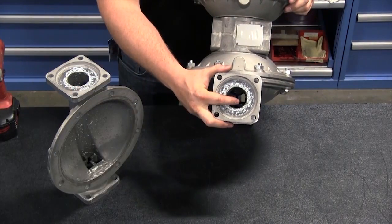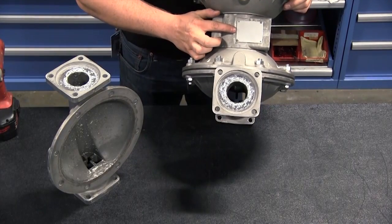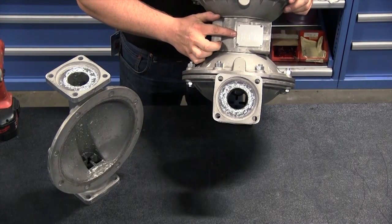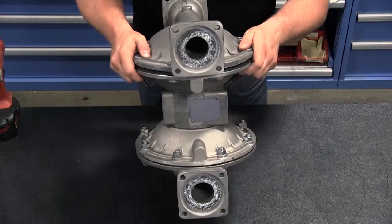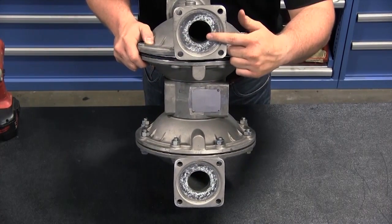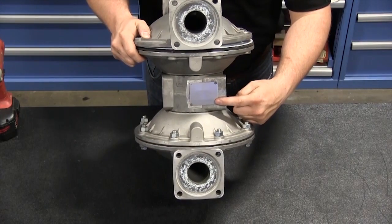When installing the chamber, the typical reference for the top and bottom of the pump is the nameplate identifier. The nameplate would typically be on top, or the discharge side of the pump. Align the discharge port of the outer chamber so that it is in line with the nameplate.